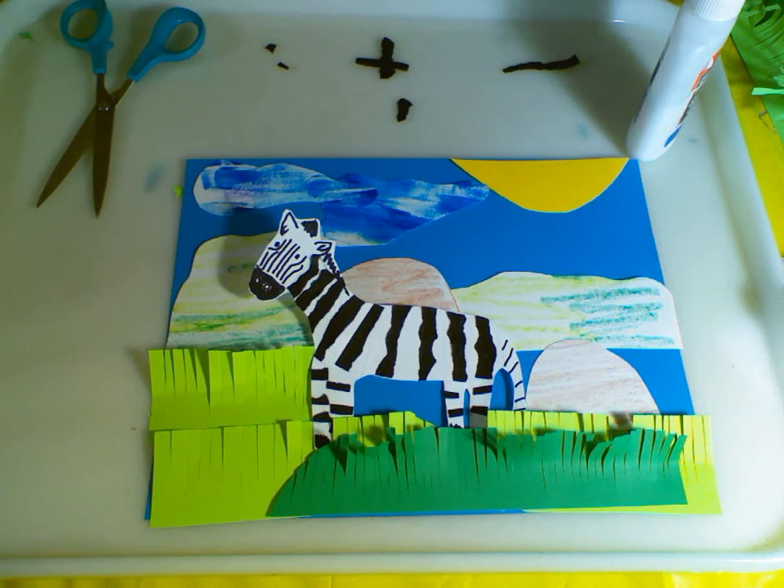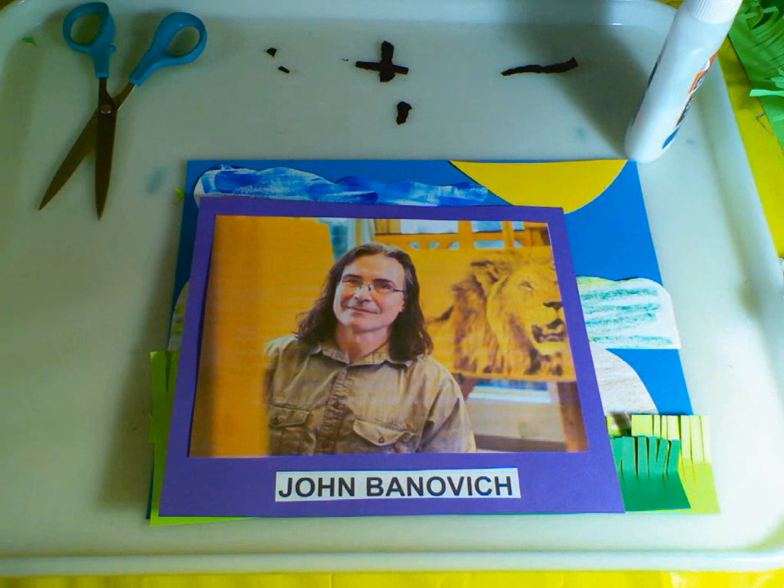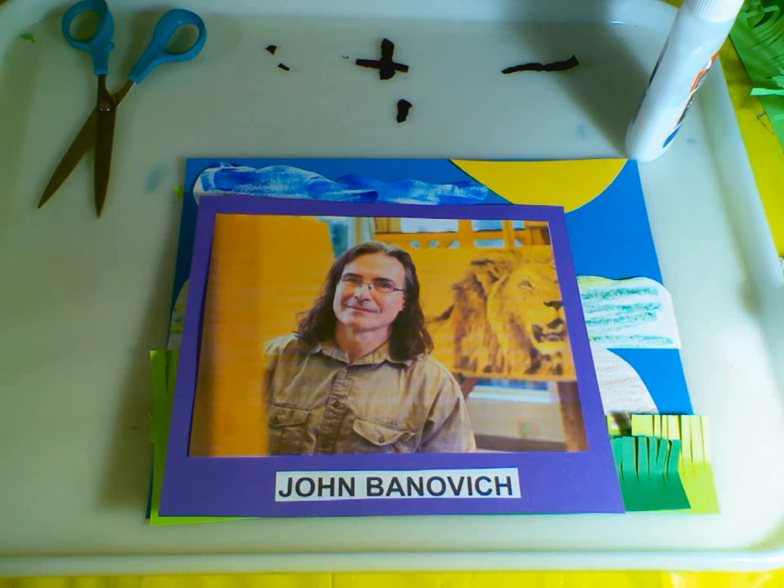So voila - there is my collage! We took a field trip to Africa with our artist John Bonavich. John Bonavich realized there was more to art than just creating. The money he generates through the sales of his pieces actually supports conservation efforts to promote habitat protection for animals in seven different countries. I hope you had fun making your zebra from Africa, and I'll see you later!